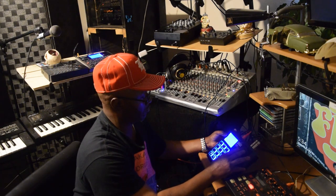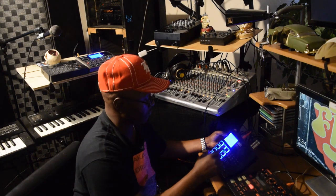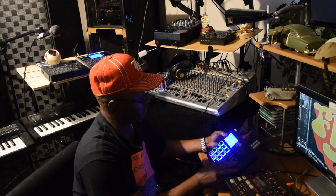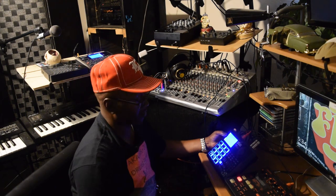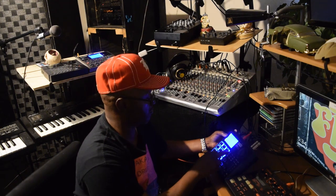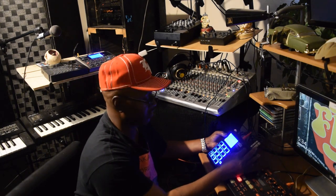Okay, so I got it on bass — bass, drums. Let me see... okay, so you can go to the drums. Let me change it up.